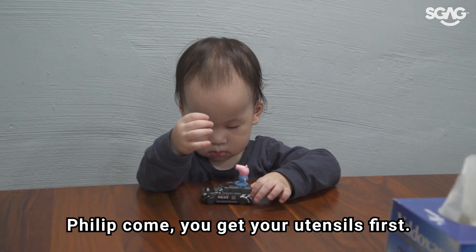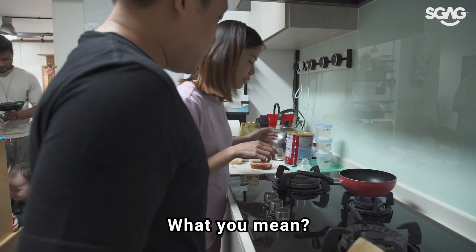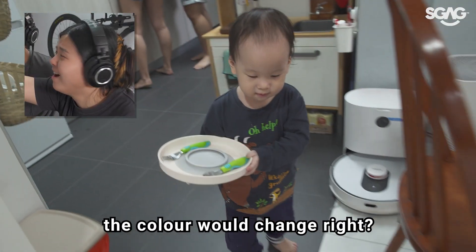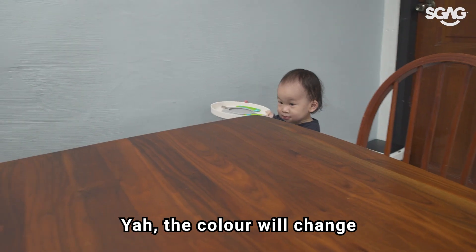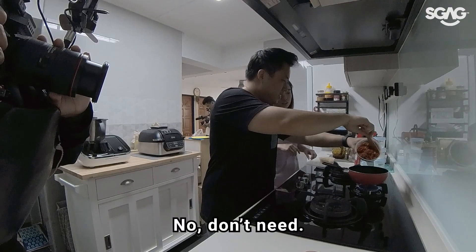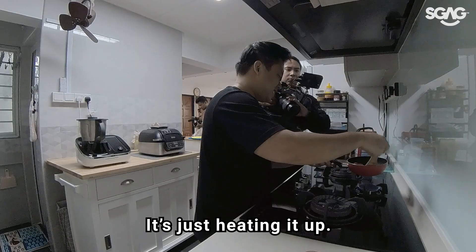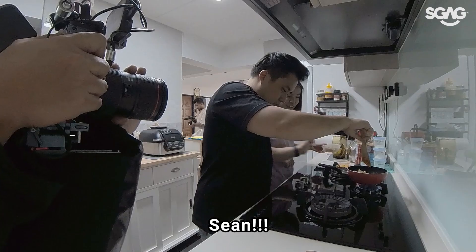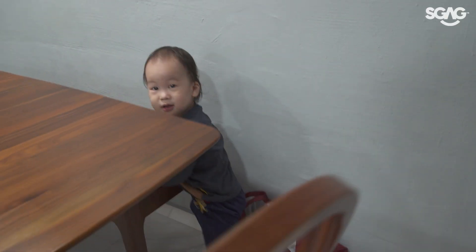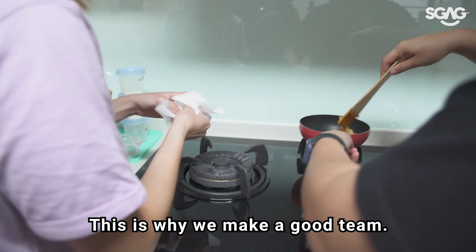We need to heat this up for two minutes. Come, get your utensils first. We should just heat the pasta through, right? The color will change to show when it's heated up. Do we need oil? No, don't need it. Just heat up the pasta. Smells so good. It's not difficult, it's just heating it up. Remember to get your water. This is why we make a great team.